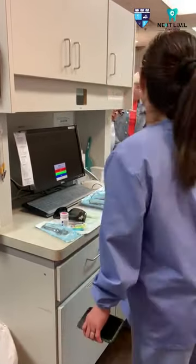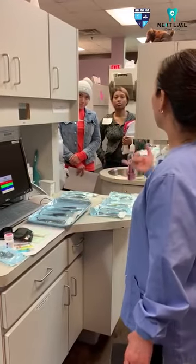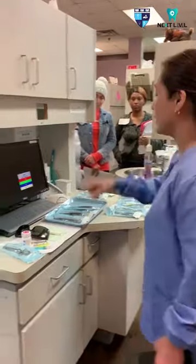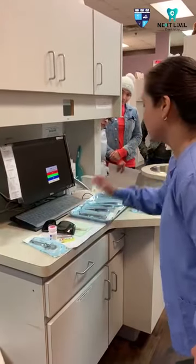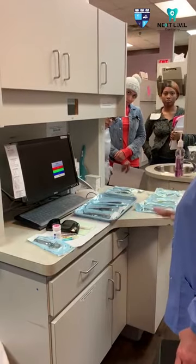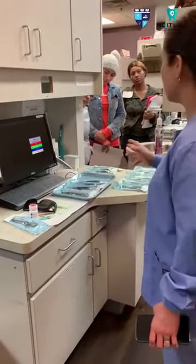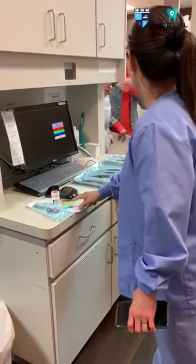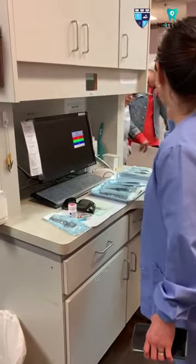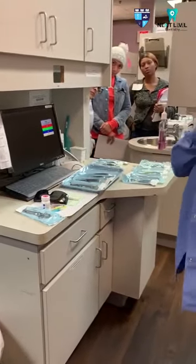If the tooth is on the upper, we use the septal or the articaine with the blue needle. But when the doctor extracts or does work on the lower posterior, they do the nerve blocking injection — they use the 2% epinephrine with the yellow needle for anything in the lower. But on the front teeth, they use the septal or the articaine.